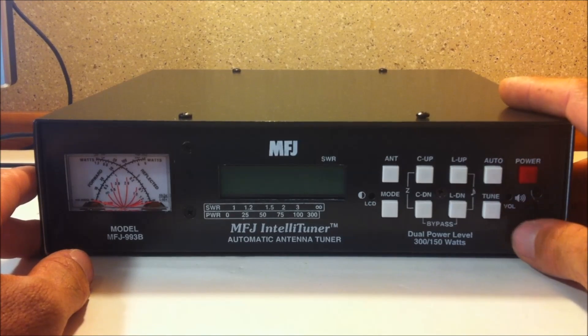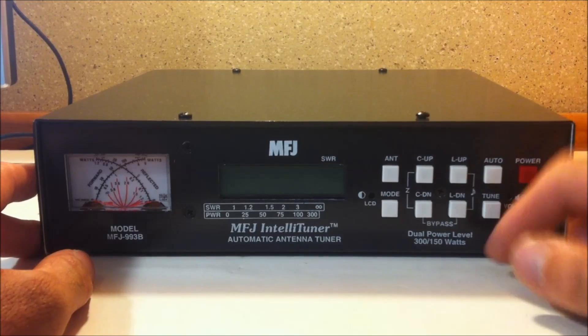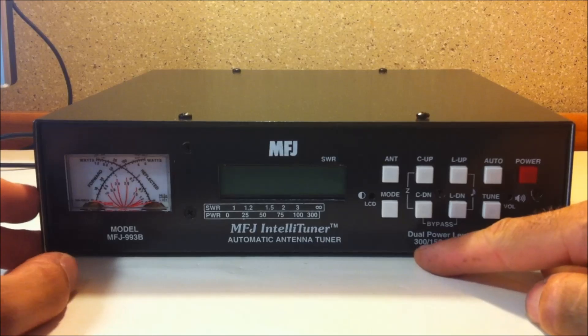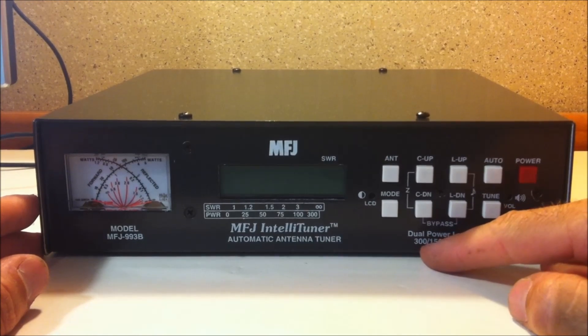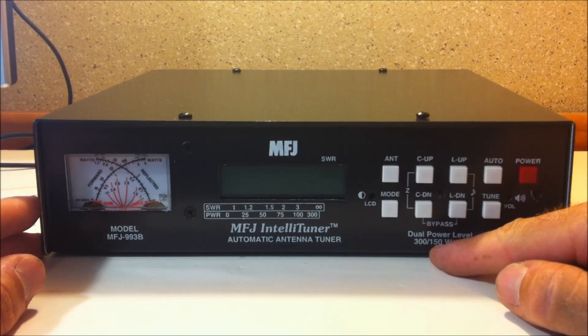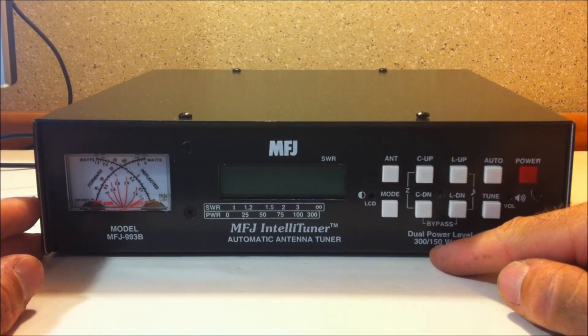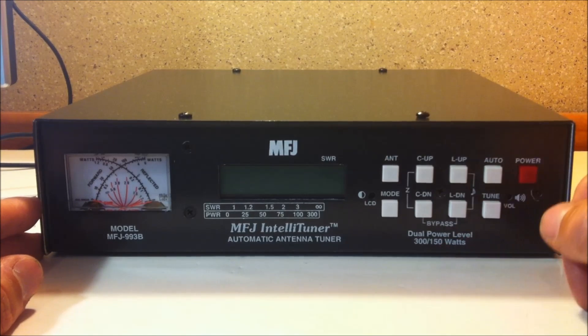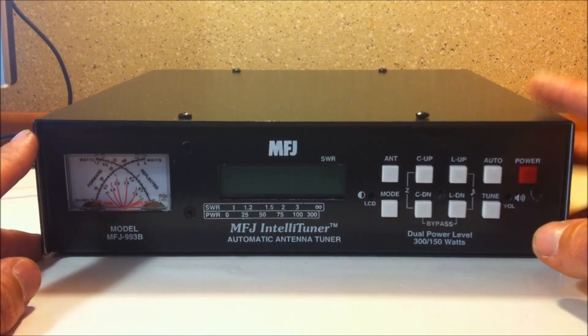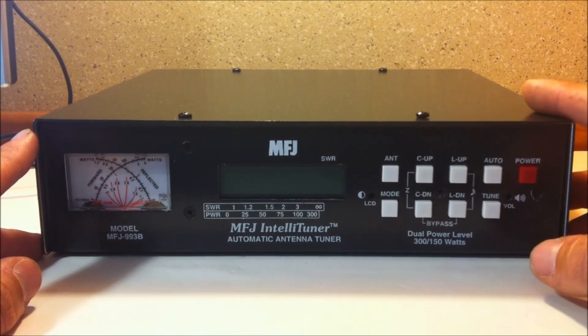This is really a great piece of gear. This is dual power — 300 and 150 watts. At 300 watts sideband CW, you can match a 6 to 1600 ohm impedance. On 150 watts, you can match 6 to 3200 ohms. That's a wide range — that's higher than a 32 to 1 SWR that you can match with this thing, and it has the potential to match just about any antenna to your radio.